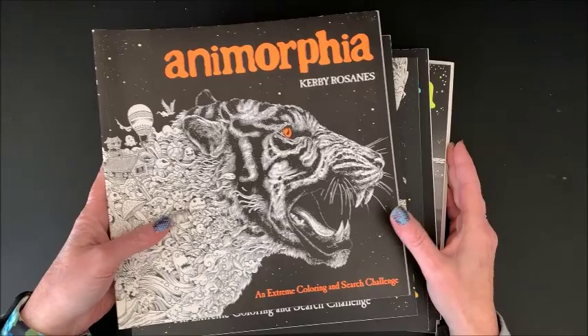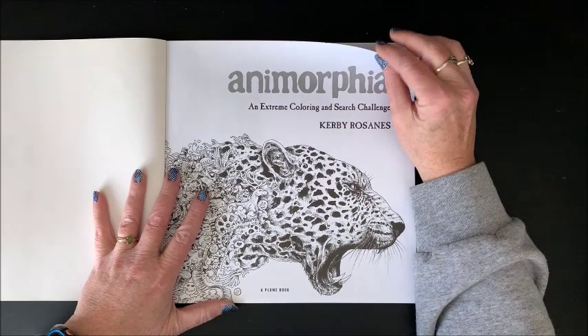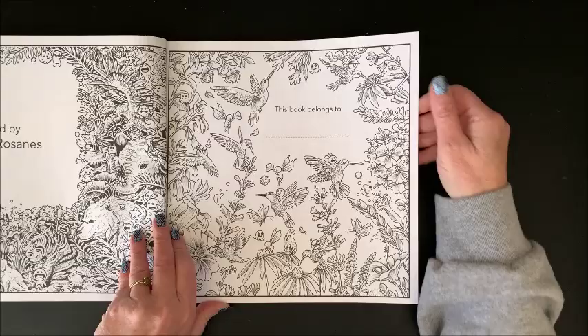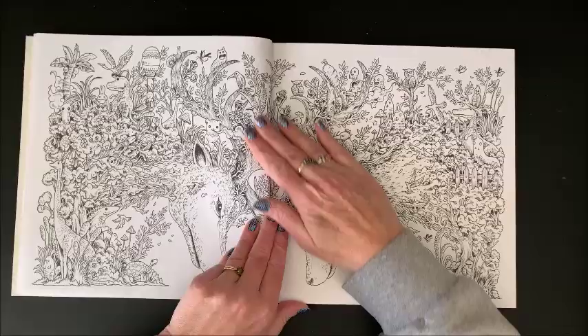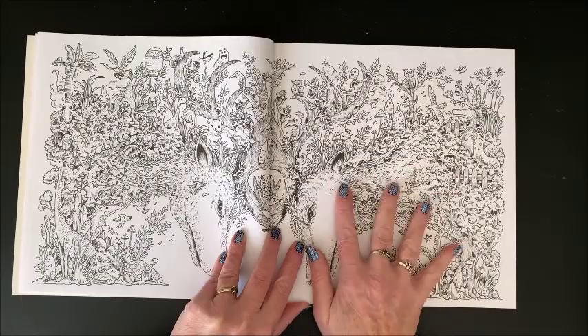This is his very first book called Anamorphia. His first books are a little bit different than his most current books — I think it's because he got feedback that people don't like to fill in and draw, they just want to color. Here is this beautiful nameplate page which you can color in, a welcome page, and then we get into the pages themselves. Kirby's books are double-sided, and his first few books had a lot of these little doodly guys throughout his artwork.